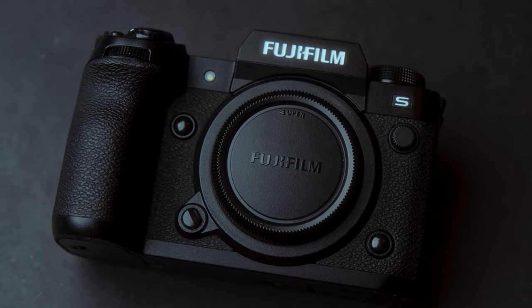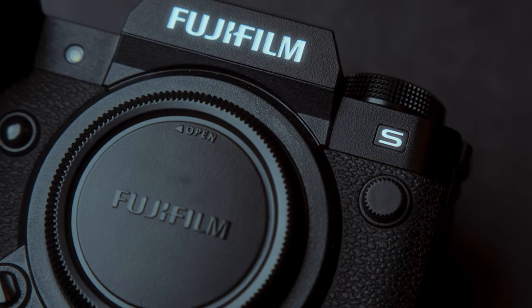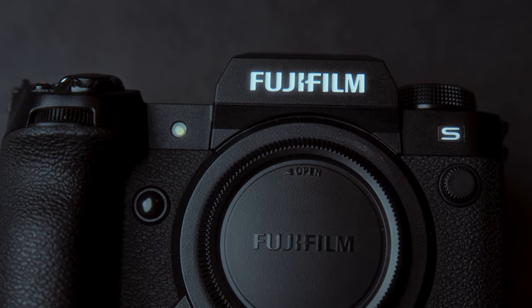I got the Fujifilm X-H2S at launch, so this review is after more than one year and some months. I used this camera in so many locations and for so many things, and today I want to share my experience with it.